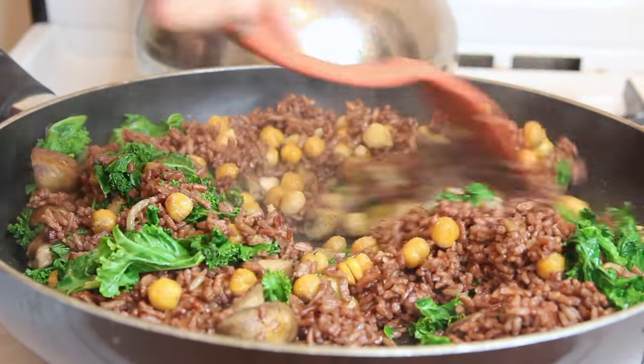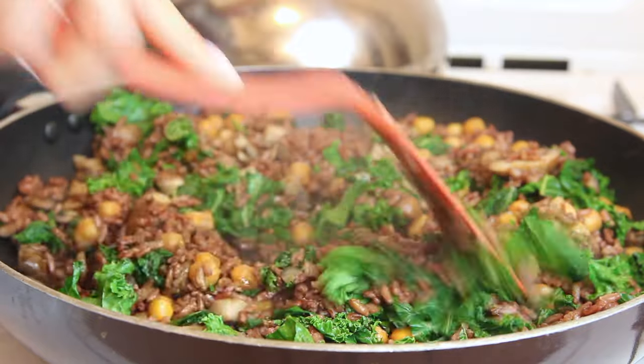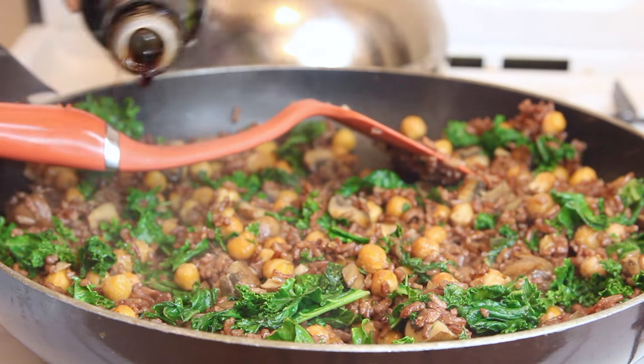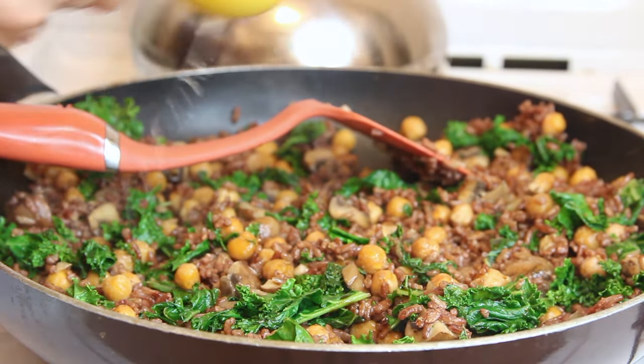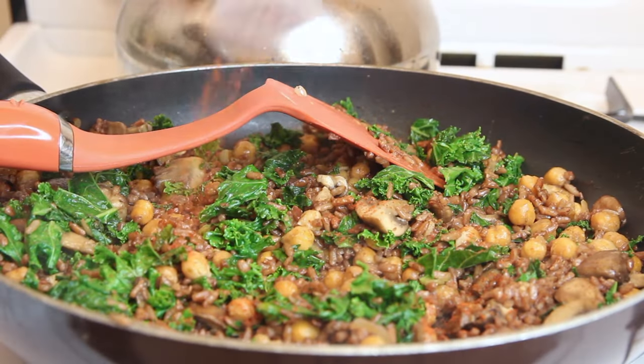To season this, it could not get any easier — only three ingredients. First, low sodium soy sauce; if you don't have it, regular soy sauce works, just use less. I used about one to two tablespoons, drizzled it over the top, gave it a toss, and tasted as I went — make sure it doesn't get too salty. Then the juice of half a lemon, squeezed right over the top. Finally, totally optional, some cayenne pepper — just a few shakes — and that completed the recipe.